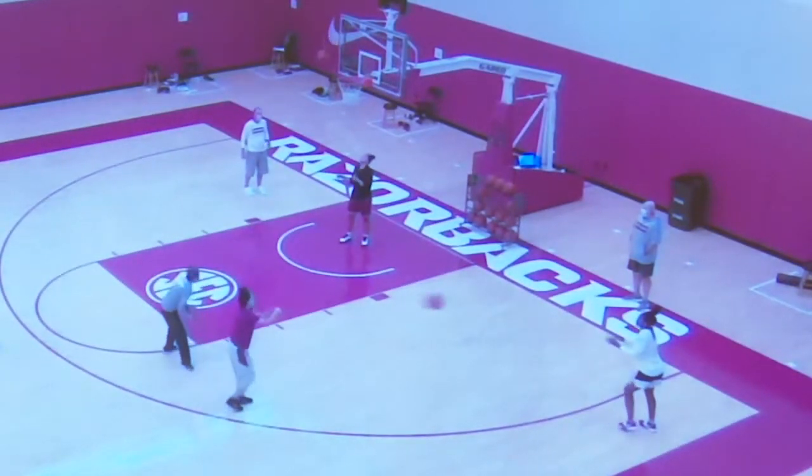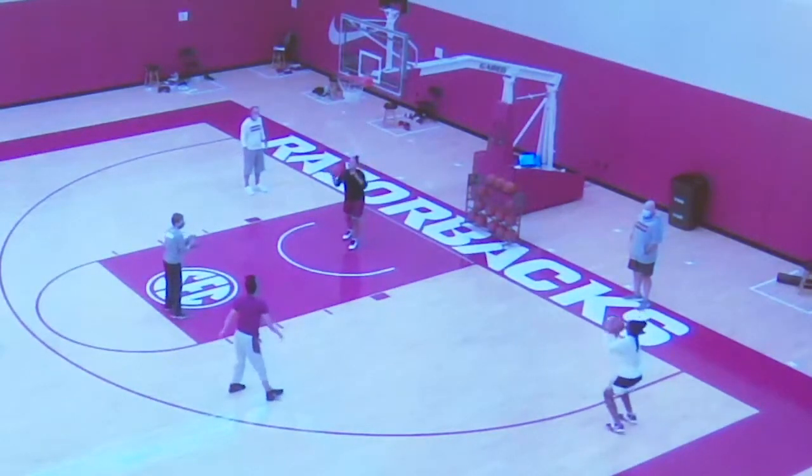Not off to the best start here, but you're going to see in this drill, if you can get hot, you can post a really good score.